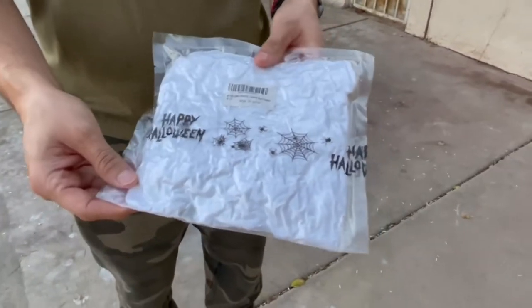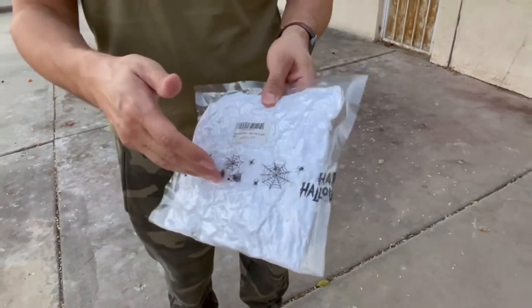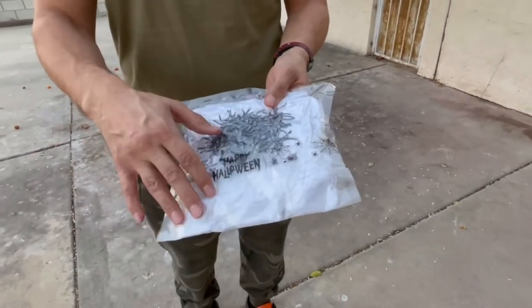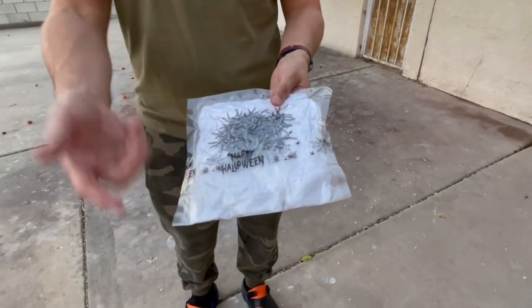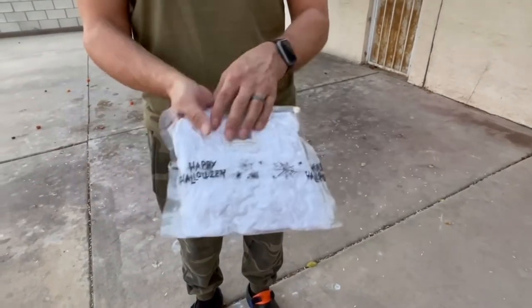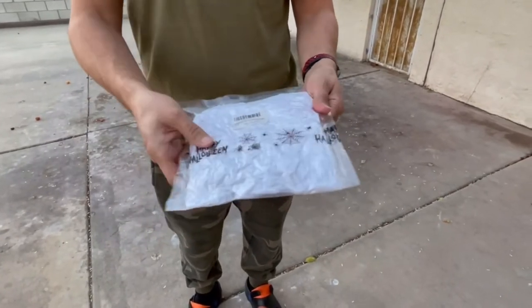I got the spider webs from Amazon right here. It is a 900 count spider web. This is for indoor and outdoor use. It does come with 30 spiders, which is cool because sometimes they don't come with spiders and you have to buy them separately. It comes in this vacuum packed little bag right here. Let's go ahead and open this up so you guys can check it out.